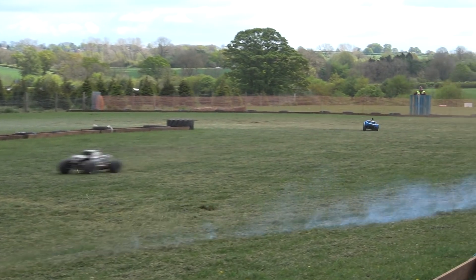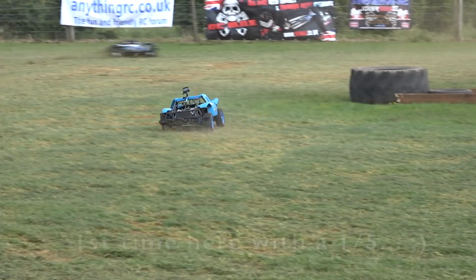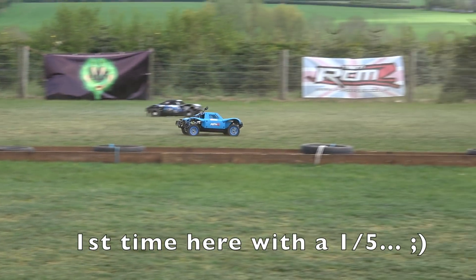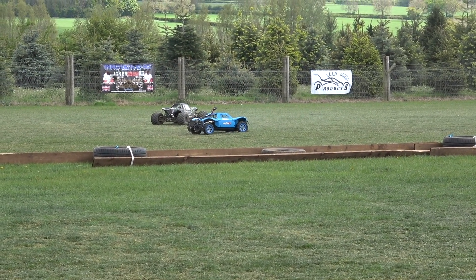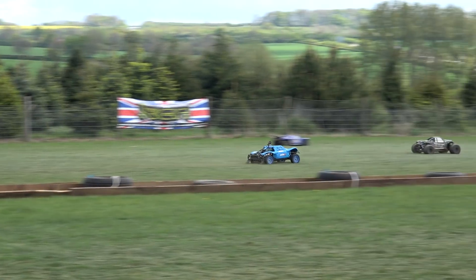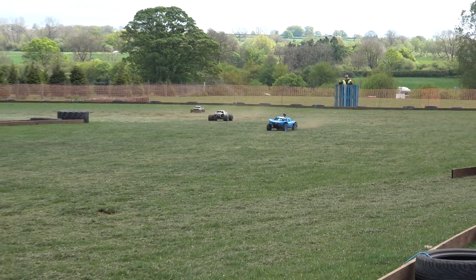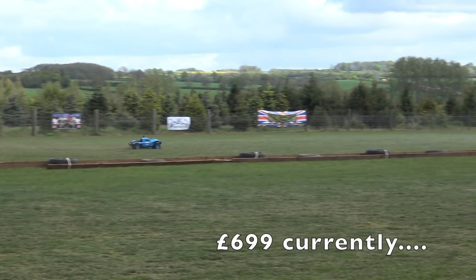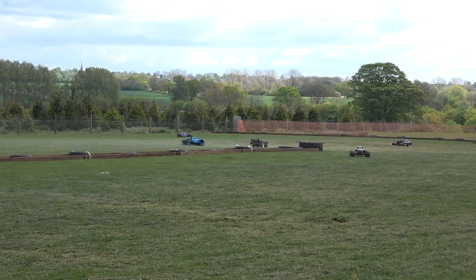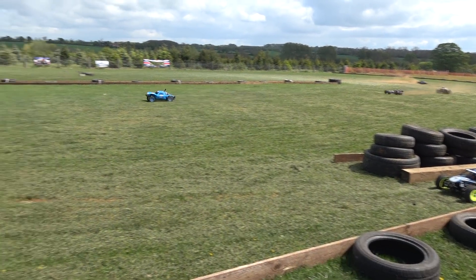I just thought it'd be interesting to catch a bit of video of him and show him driving on the oval for the first time, I believe. And it really shows what you can do with a standard fifth scale. A lot of people would call this a clone of the Losi 5T, I suppose. It's totally standard — I think you get them for about £750 here in the UK. It's running the Mad Max Giant Grip tyres, which are not a standard tyre that comes with it, but it's a fairly standard upgrade.